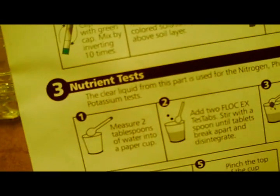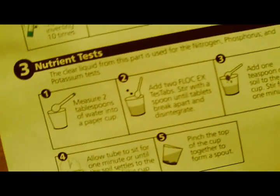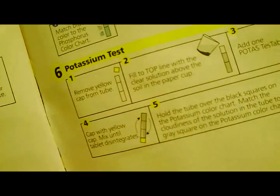For the next part of the test — the nutrient test for nitrogen, phosphorus, and potassium — we have to create a slurry out of some kind of tablet and water, then mix in the soil, let it settle, and pour the water into the tubes with another tablet to get the results.